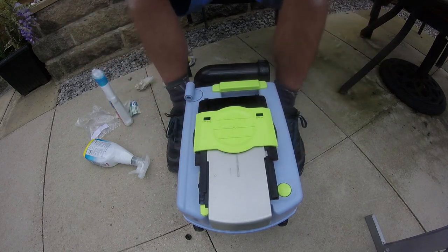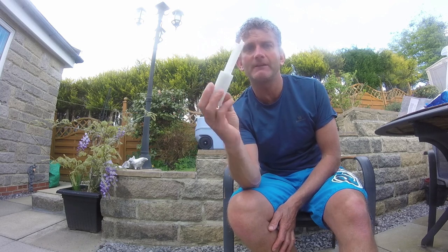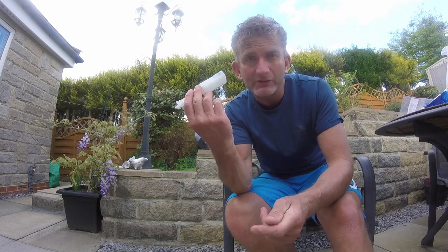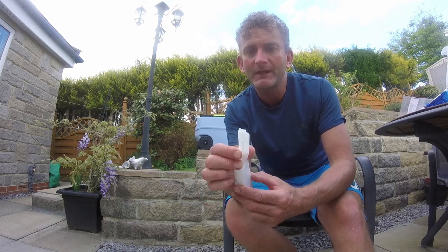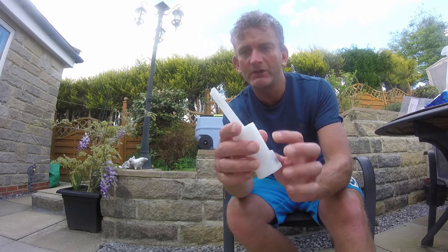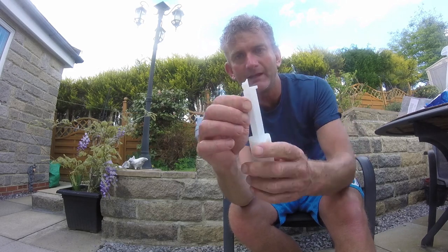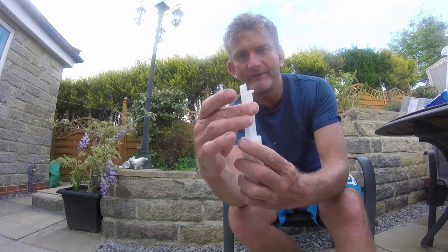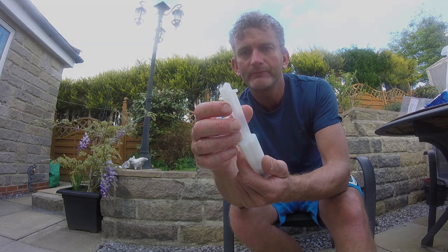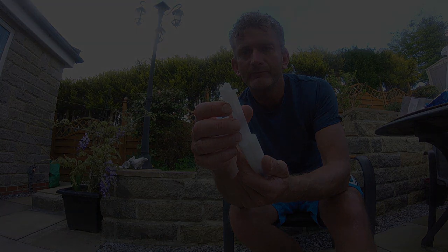I hope you found that useful. I've just found out this is for a Dometic CT410 cassette toilet. It might be nice at some point to see if we can repair the old float and save ourselves £25 — anything's possible. You could probably make it stronger than the original by notching away the broken section and going straight through with a 3mm dowel. Anyway, thank you for watching.